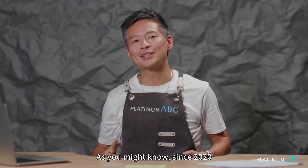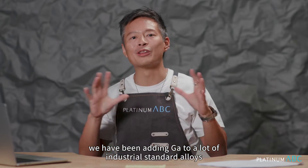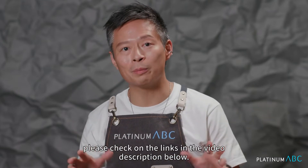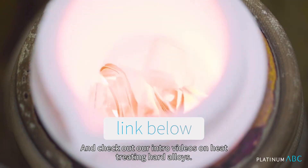Since 2020 we have been adding Gallium to a lot of industrial standard alloys for the purpose of hardening, to make it heat treatable, and also to reduce the melting point. For those who don't know, please check the links in the video description below and check out our intro videos on heat treating hard alloys.